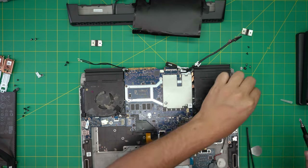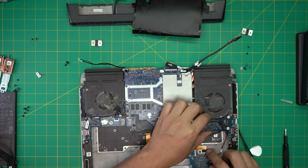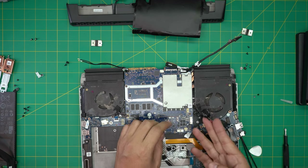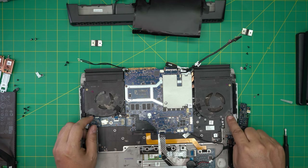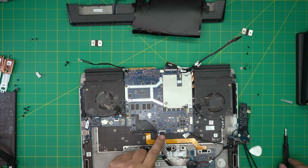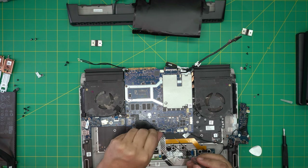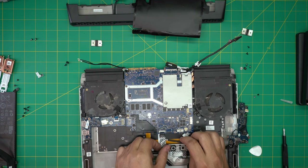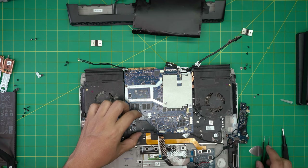Remove the two screws on this board and it should come out pretty loose and easy. I'm going to leave the BIOS battery connected and leave it to one side. This other board we're going to remove — it's for some sensors. Lift up the jack 90 degrees upward, pull the cable backward, detach the adhesive, and pull it back.